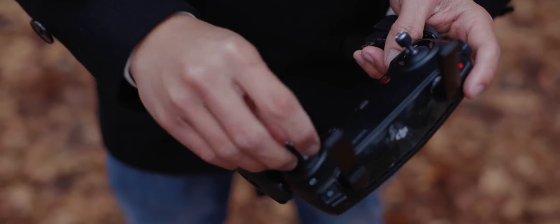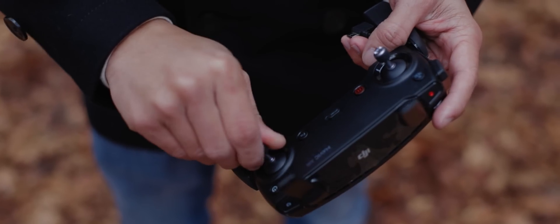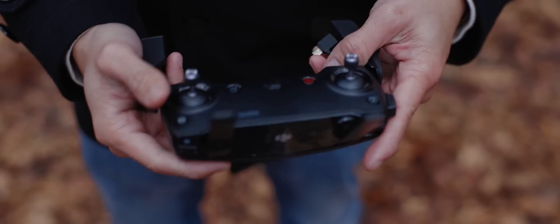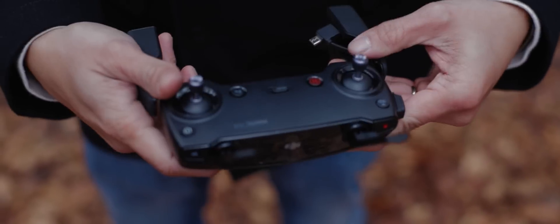You also have to install this phone holder here, which is removable. In the DJI Spark it wasn't removable, so that's a cool add-on. Make sure you install that properly — right and tight. I still have the plastic on mine. Alright, so that's the remote control.